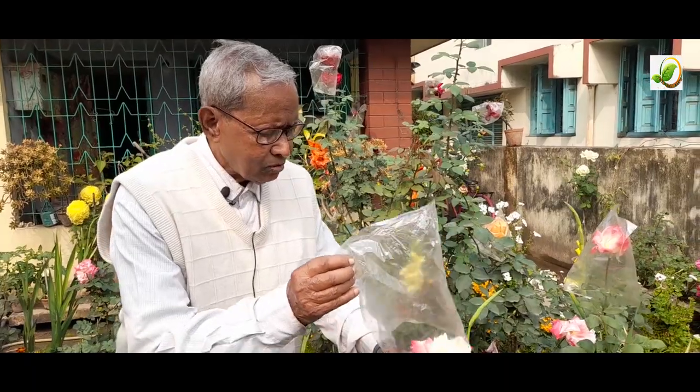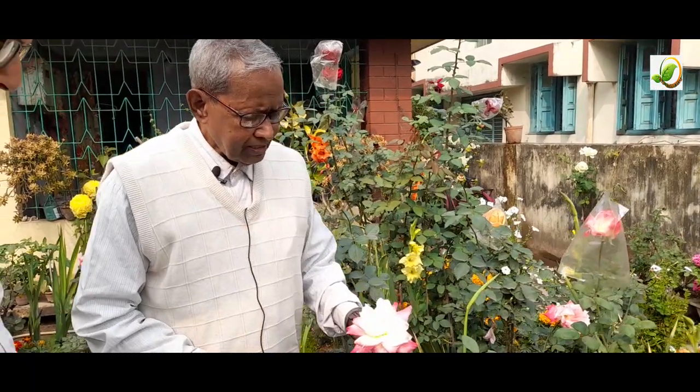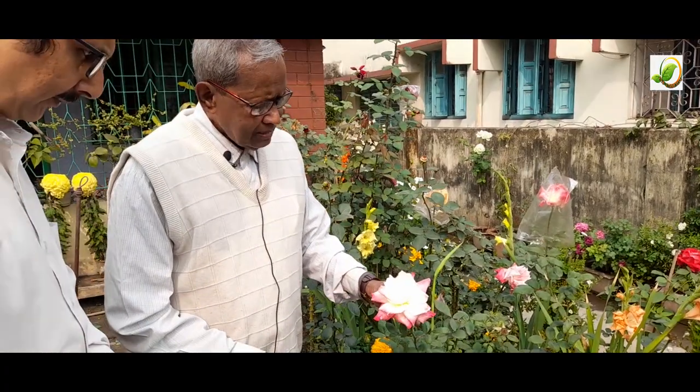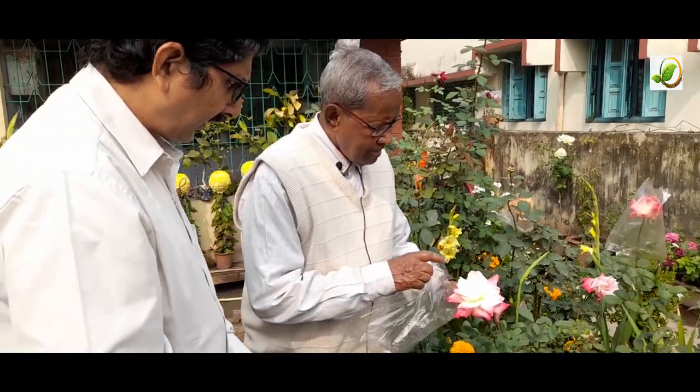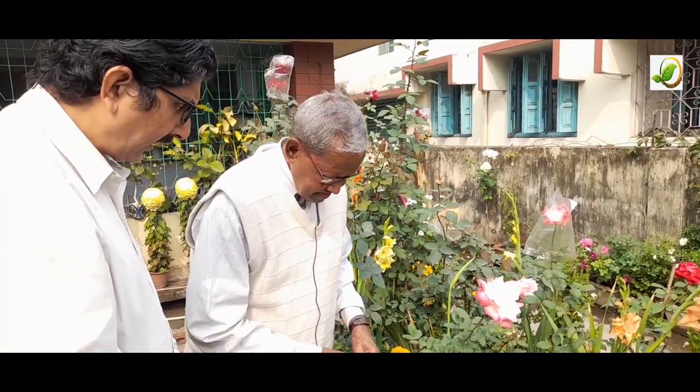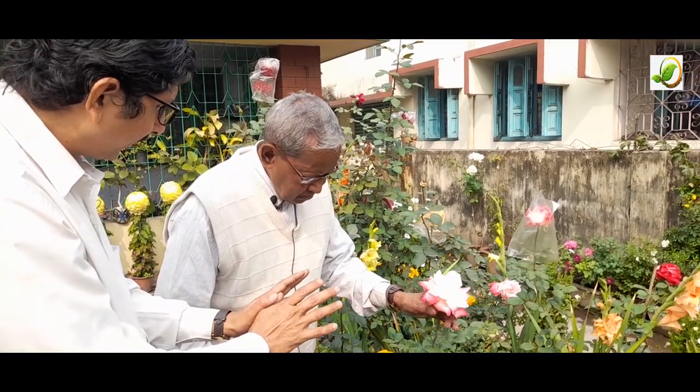The name of this rose is Headliner. It is a British rose and I am trying to hybridize this with another rose. This will be the mother plant.